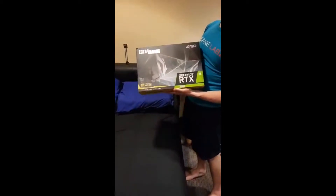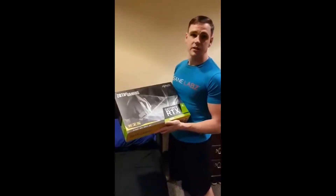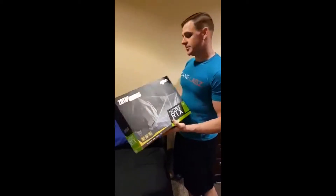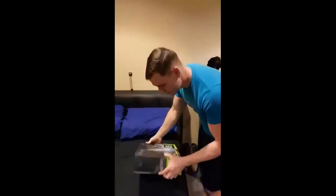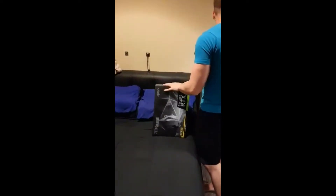So we're gonna get over here and look at it real quick. As you can see, we have the Zotac Gaming GeForce RTX 2080, which is pretty much the most expensive graphics card I can get while staying under a brand. So we're gonna unbox this baby — let me find a knife somewhere in here.